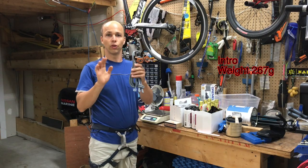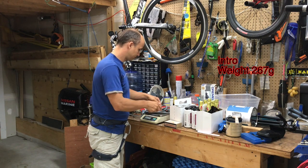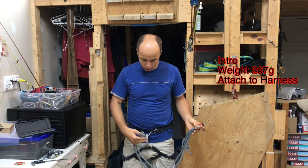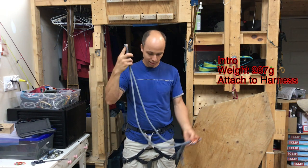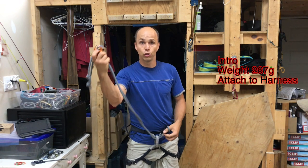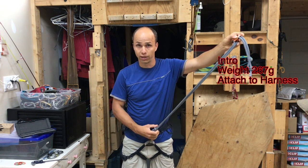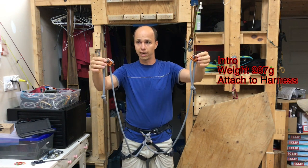The whole lanyard on my scale weighs 267 grams. The way Petzl recommends to install it on your harness: you have this loop at the end, you pass it inside the belay loop, and the two ends pass inside that lanyard loop for girth hitch. That's it, and now you have the two points of connection.